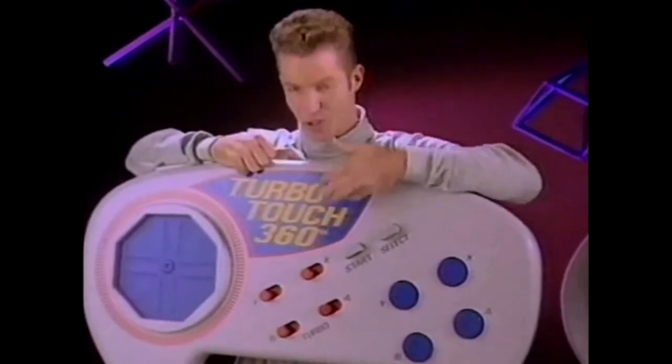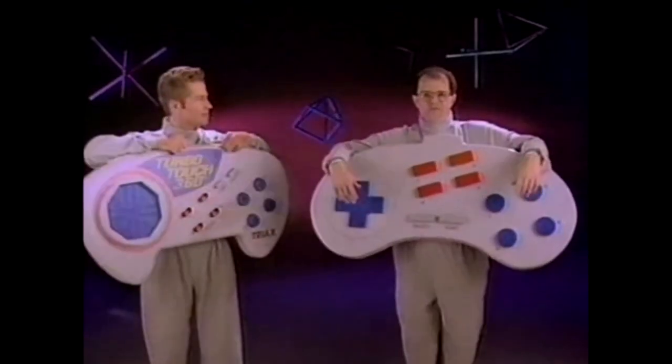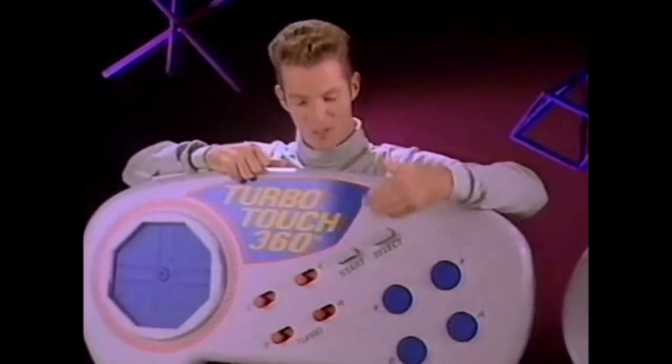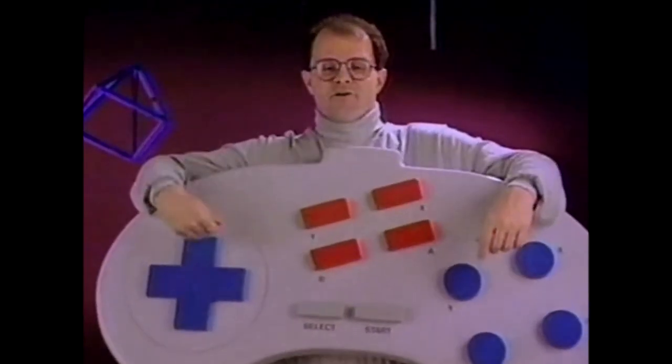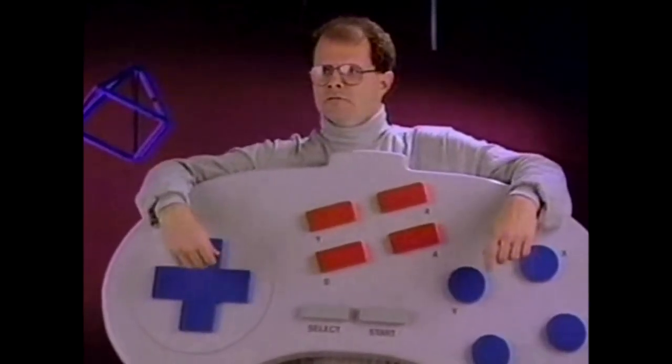I'm the new TurboTouch 360 controller from Triaxe. I'm the ordinary video game controller. I have action buttons and multi-function turbo. So do I. I have a touch sensor for movement in any direction. I have a rocker switch for up, down, left, right movement.